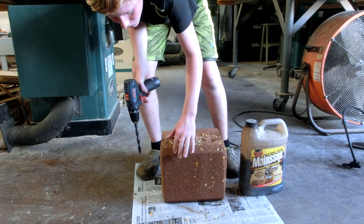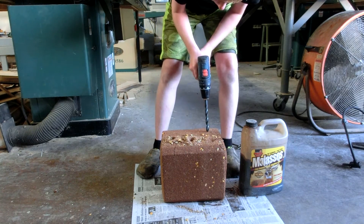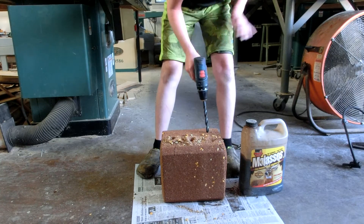Dang it, that one cracked too. Usually they don't do this. It must have got a bad block, but that one didn't crack bad. I might only do six on this one since it's cracking up.